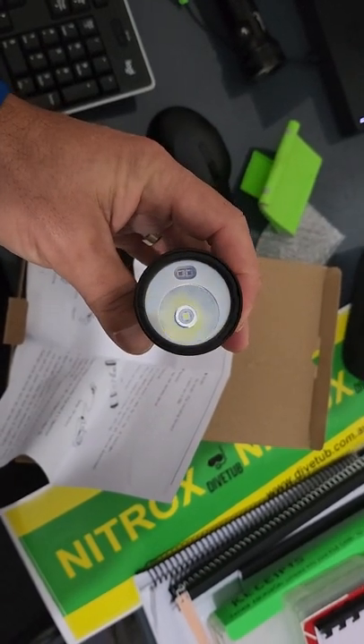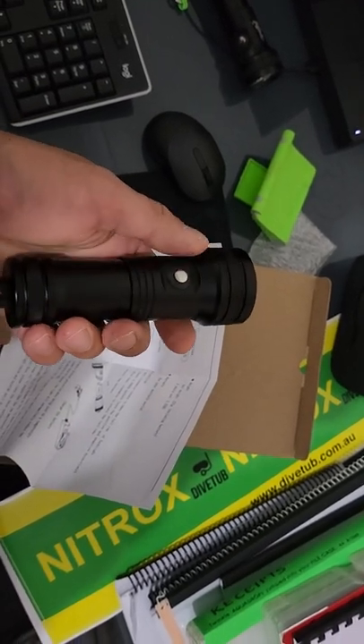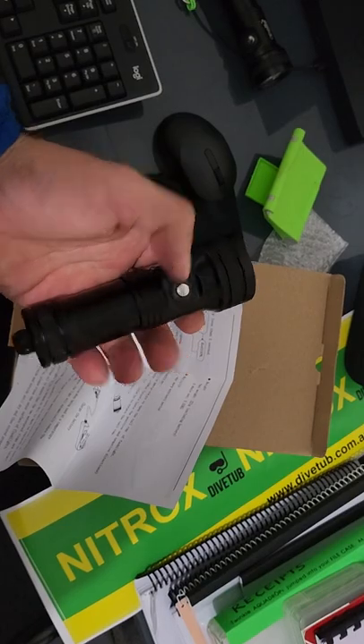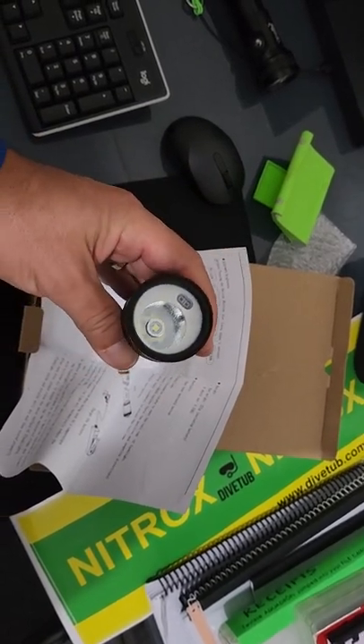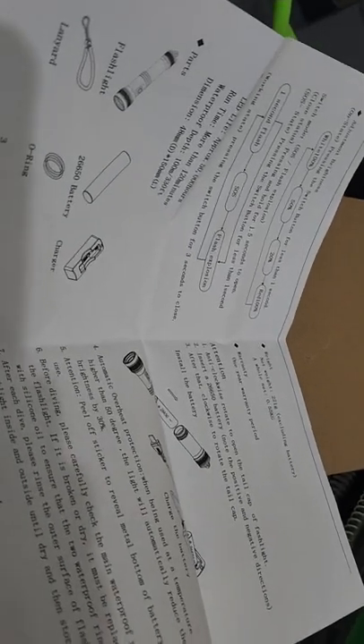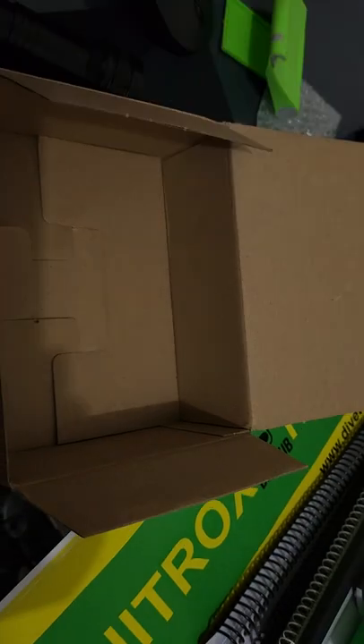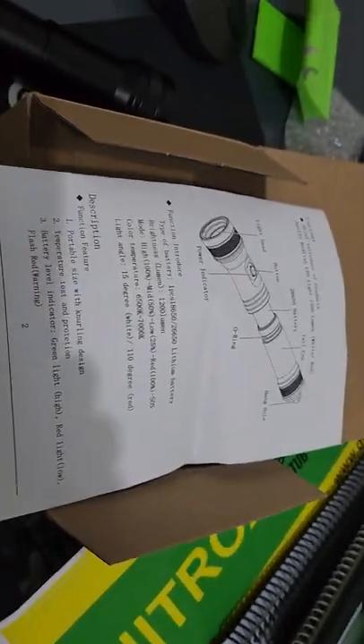All the others are either way bigger with wide angle and a ton of extra button presses, or they're smaller and don't have the spot. The other awesome thing is the battery life. I often do three tank dives in a day, so I need this to last three hours. With the 26650 battery, this will actually last three hours underwater on 1200 lumens, which is epic.